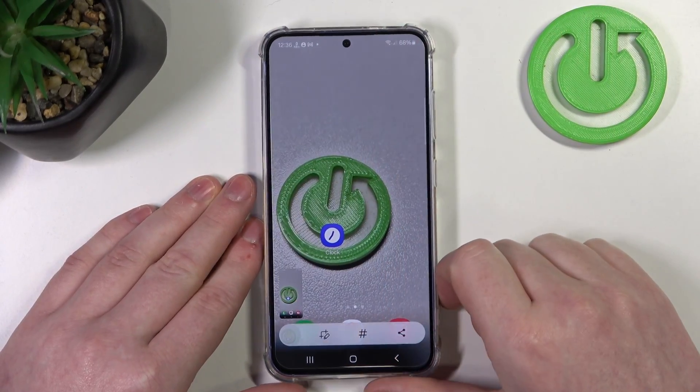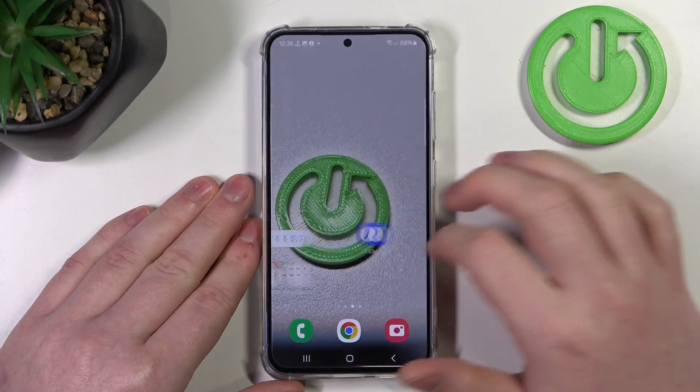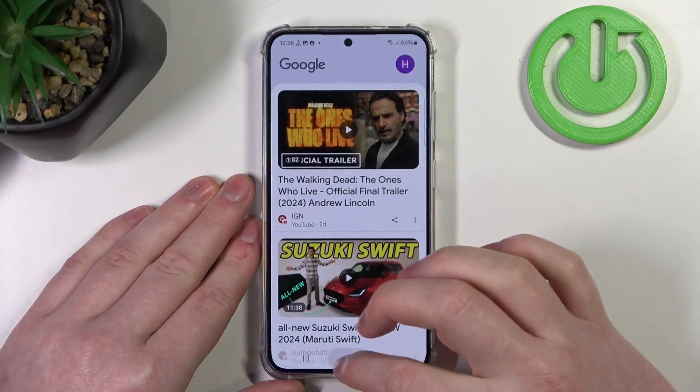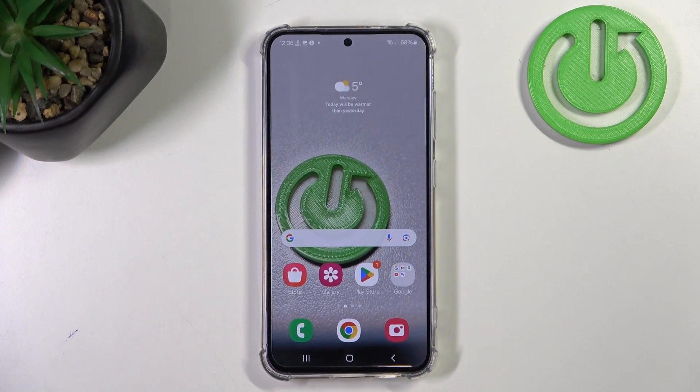Then there's Palm Swipe to Capture, which takes a screenshot. You can swipe your hand across the screen and it should capture the screenshot. Most of the time it also doesn't work perfectly, mostly inside apps, because then you would just open something instead.